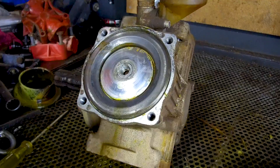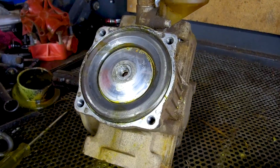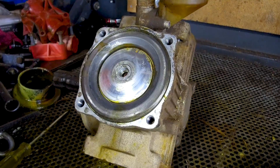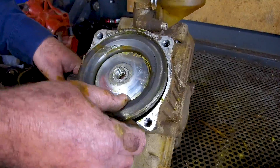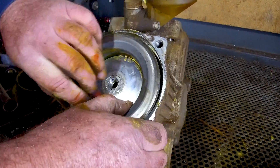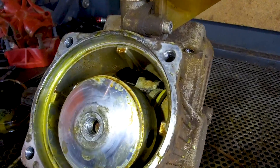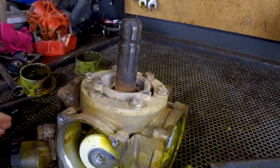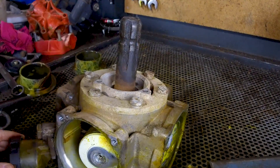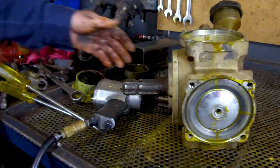So now we need to decontaminate the pump. This pump's been filled full of chemical and we need to clean that out with either diesel or kero. To do that, we need to take one of the cylinder liners out. We've found this pump has been fairly badly contaminated with chemicals, so we're going to pull the eccentric shaft out of the centre of the pump to give it a good thorough cleaning.